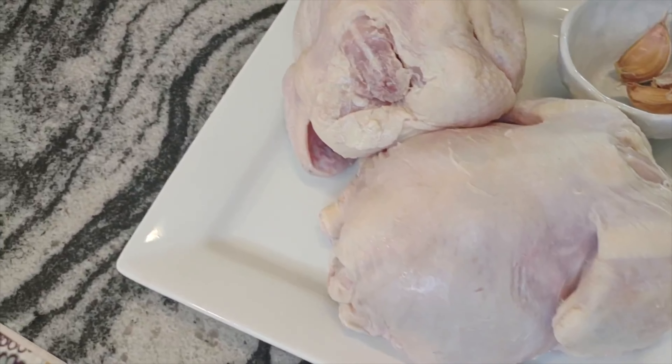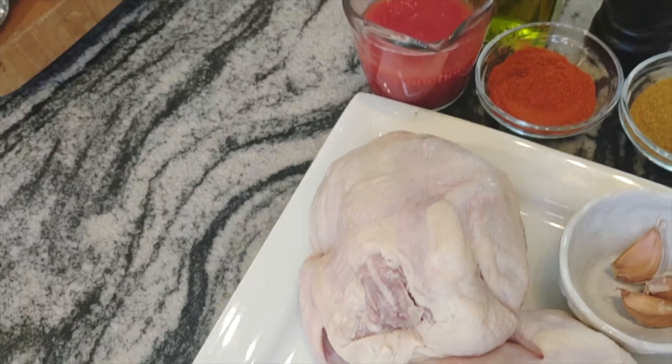Hello everyone! This is Inna with Inichka Chef and welcome to my kitchen! Today in the episode we are making chicken tapaka. It basically means butterfly chicken. It's so juicy, delicious, yummy, easy to make and I absolutely love it. My whole family loves this recipe and I'll show you how to make a quick and easy dinner. Let me show you what ingredients we need for this recipe.